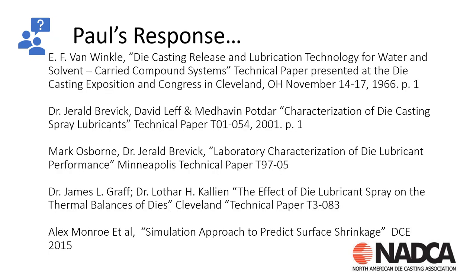Here's some research material. Anyone who wants these papers can contact me and I'll email them. We've got papers from about 1966 all the way up to 2015, all having to do with die lube and the effects of die spray on die castings — including a particularly good paper on simulating the approach to predicting surface shrinkage, which is pretty much what this die caster was experiencing: shrinkage voids on the surface of the die casting.